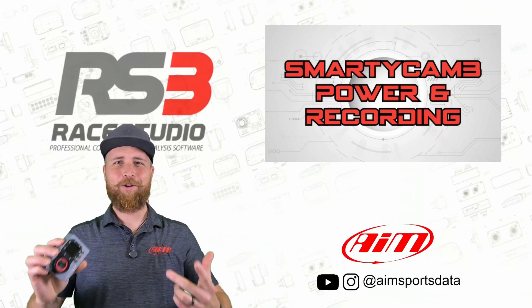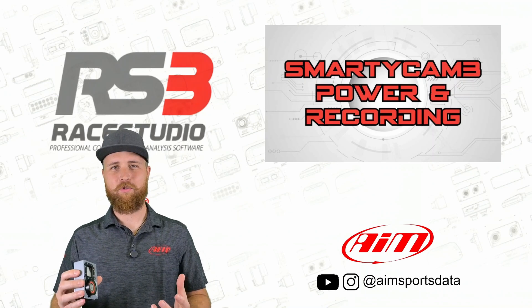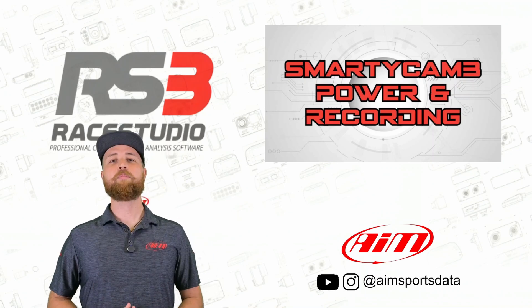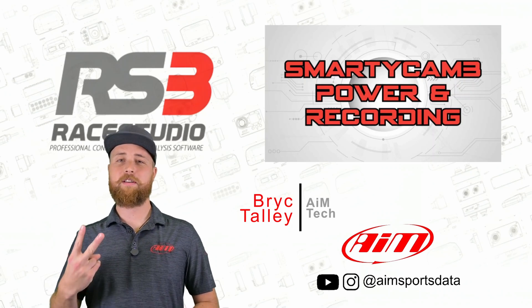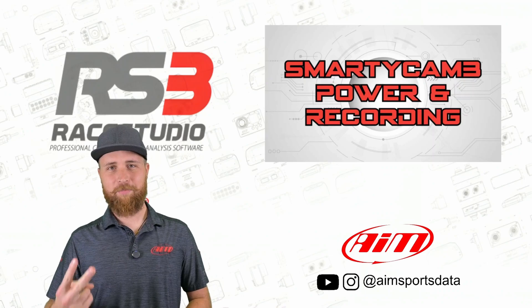So you got yourself a Smartycam and you want to know what sets a camera specifically designed for motorsports apart from one of those other action sports cameras? Hey everyone, I'm Brick with AIM Sports and today we are talking about two of the huge benefits of using a Smartycam: the automatic recording and automatic power functions.